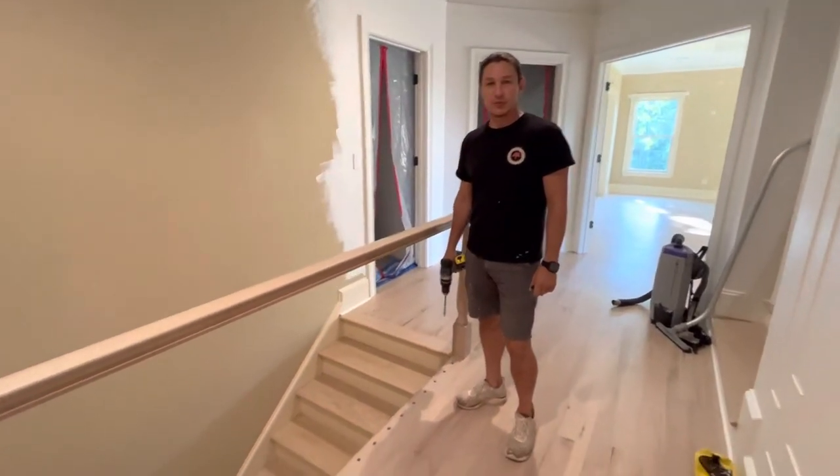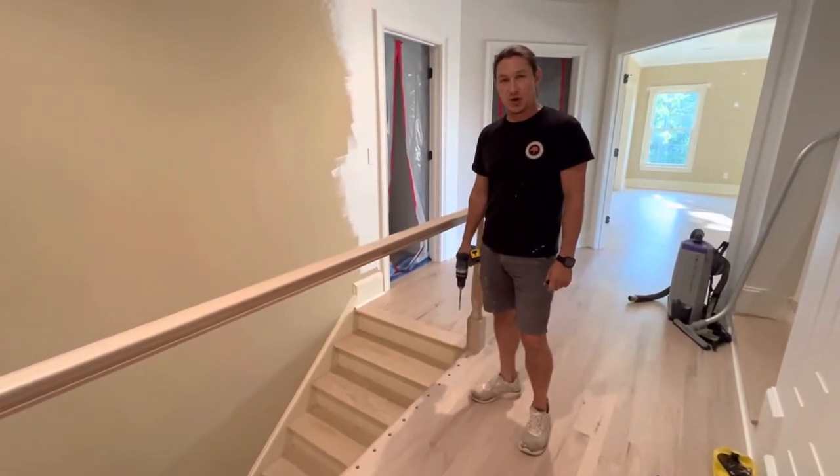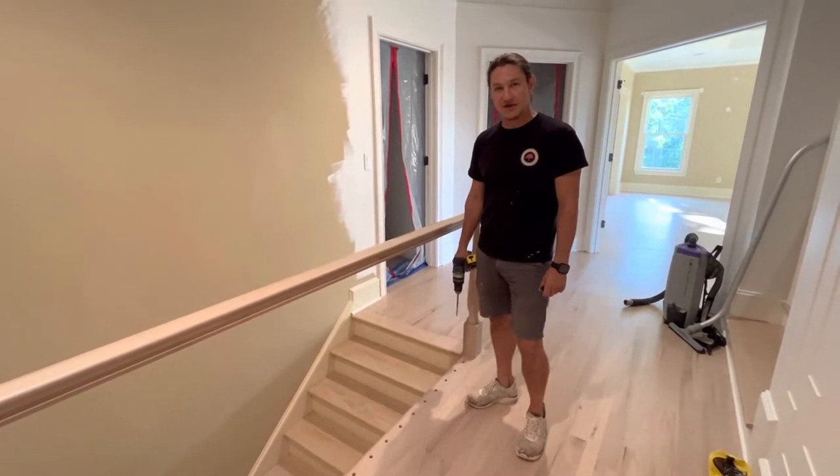Mike and Fix It here with Greater Oak Built. Today we will be drilling holes in a handrail for iron balusters.